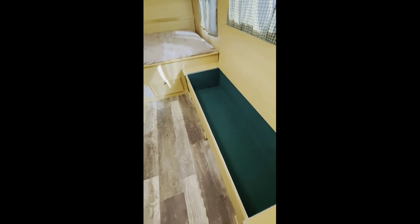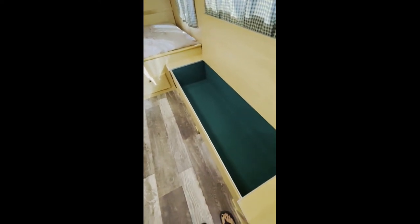This is the inside of the benches — this one has felt inside so he can put his guns in there and keep things a little quieter if they happen to move around.